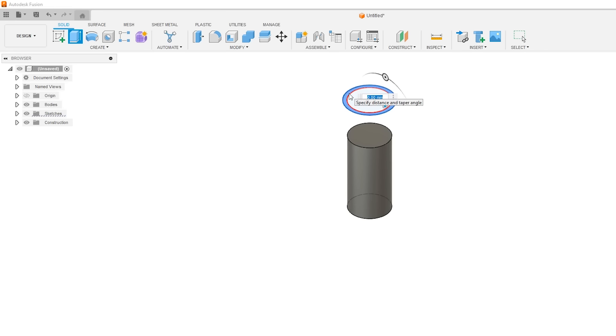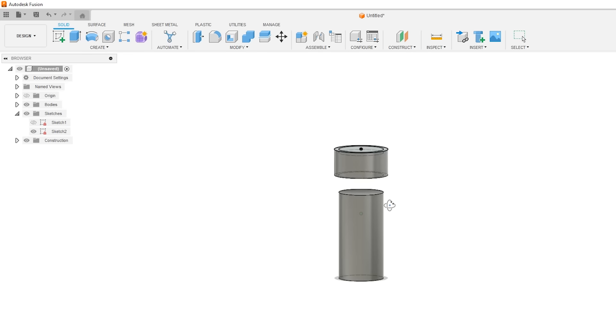Lids are a thing. In this video we're going to go through how to actually design lids well for mass production 3D printing, as well as the common ways of creating a lid, so you know all the different ways that you can have a thing attached to the top of another thing.